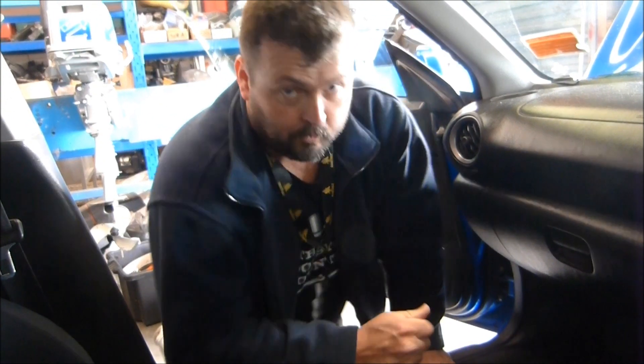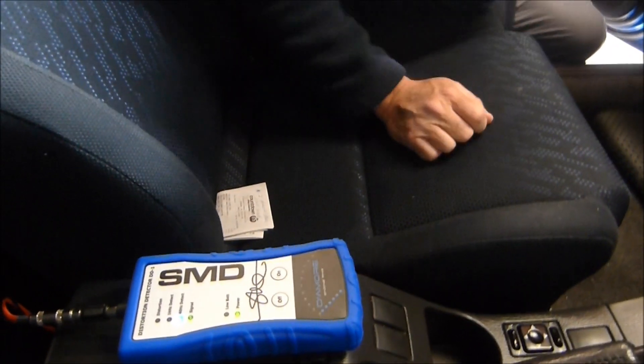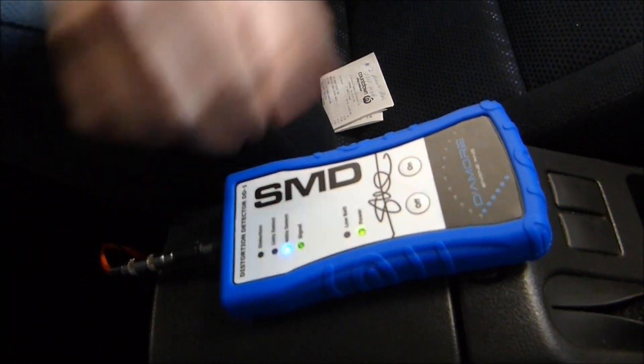We just had a bit of a technical problem. The deck was going through a crossover unit before the amp and we weren't getting any signal from the amp, so I've just connected it up with an RCA straight from the deck to the amp. Now we're detecting a 40 hertz signal.